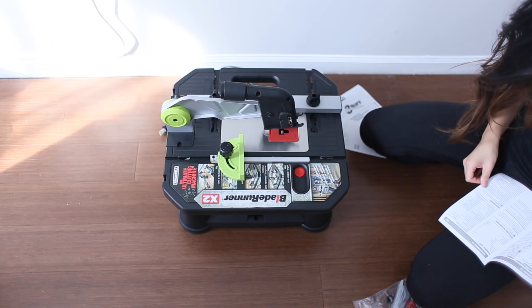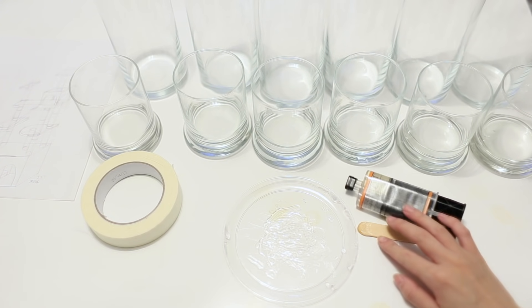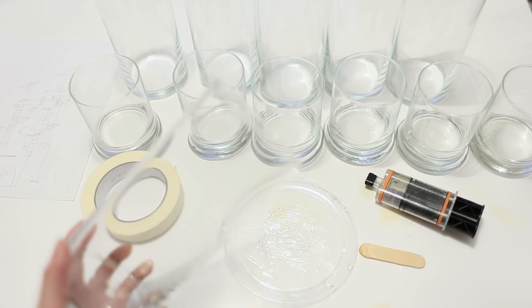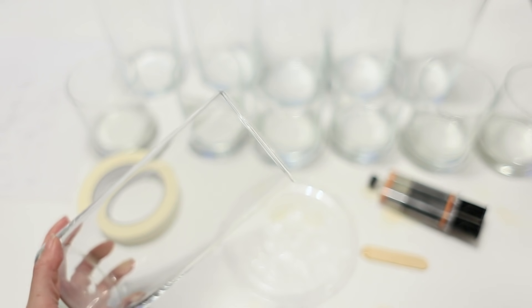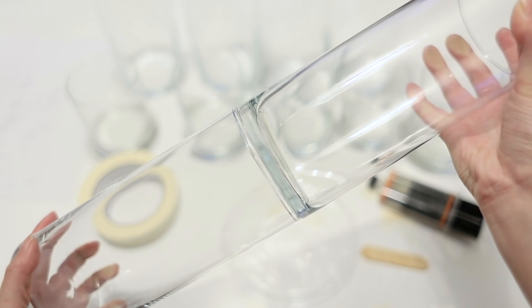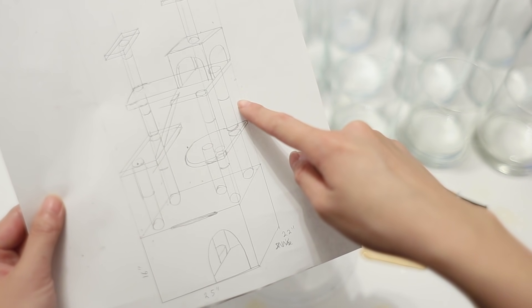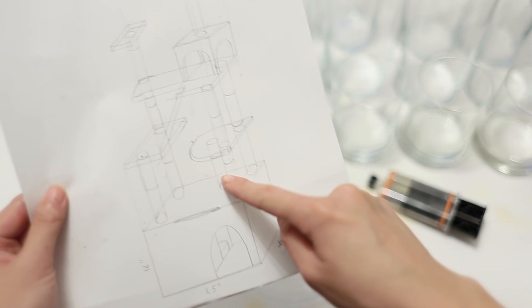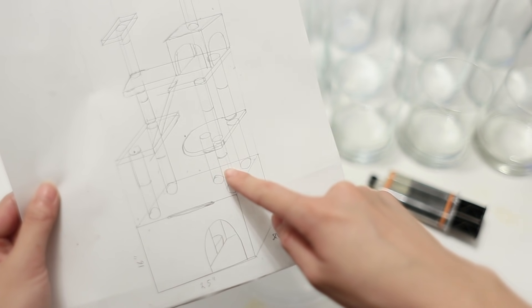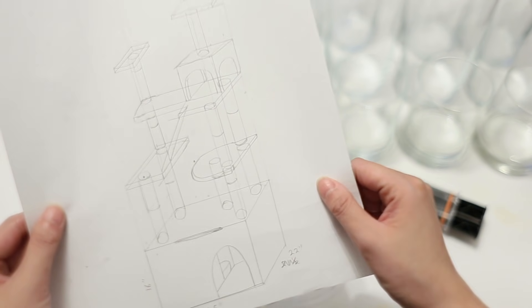To get started on the legs, I need my epoxy glue. I have a clear plate and we're going to glue the two jar pieces together on top of each other to create two heights. The longer ones are two longer jars stuck together, and the shorter ones are a shorter jar with a longer jar. Here is a diagram — we're going to need four longer legs and the rest will be the shorter ones.